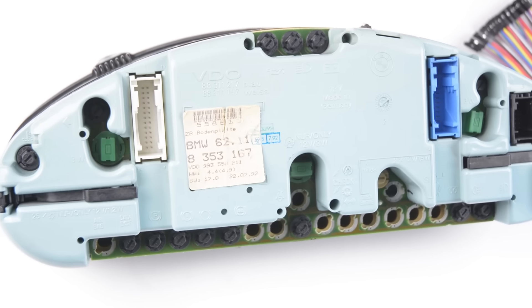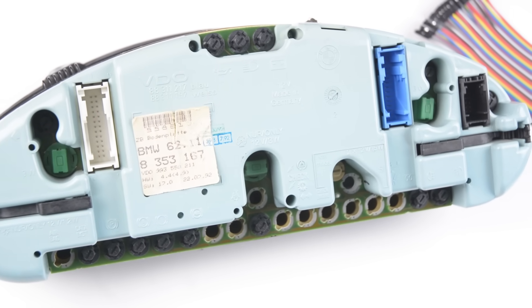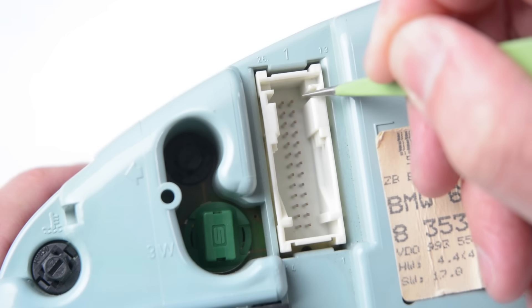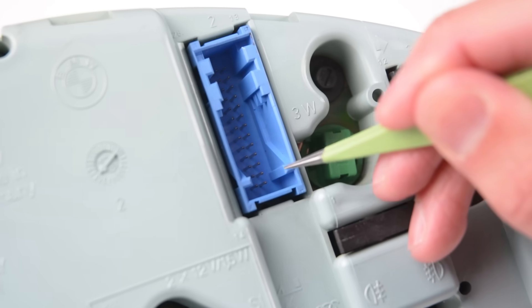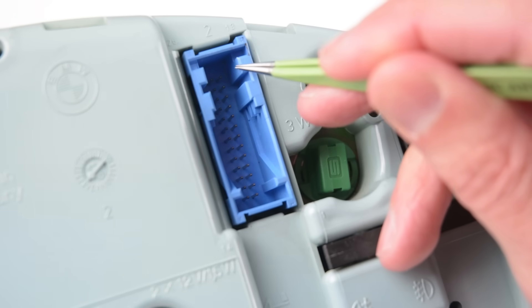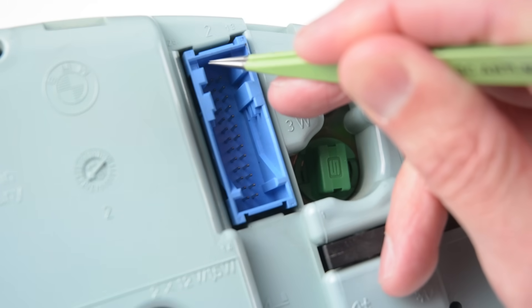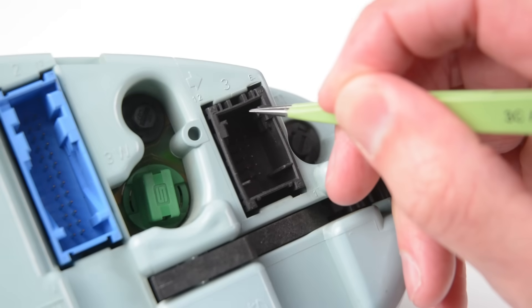At the back of the cluster there are three connection sockets that we'll be connecting the wiring to. The first socket has 26 pins, numbered from 1 to 13 and from 14 to 26. The second blue socket also has 26 pins numbered from 1 to 13 and 14 to 26. The third black socket has 12 pins numbered from 1 to 6 and 7 to 12.